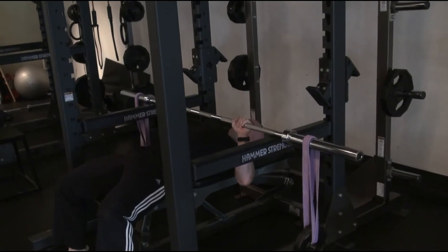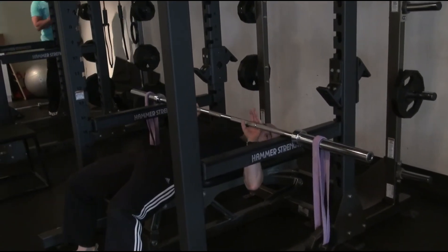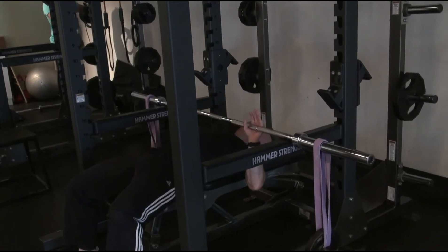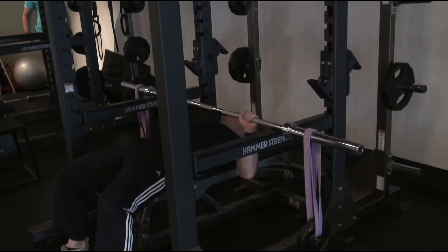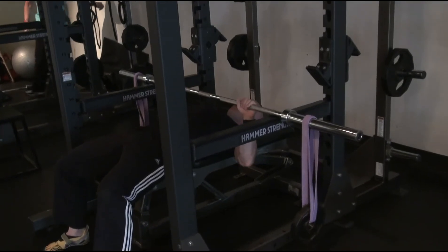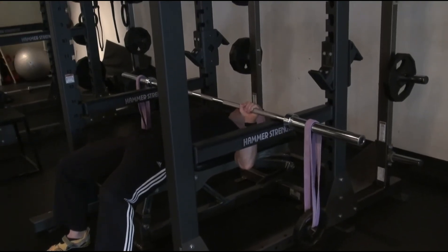You'll typically do 12 repetitions like that, and then you'll slightly widen the grip — less than an inch — to a grip that gives about a 90 degree angle in the elbows. That's wide grip number two, and repeat the deal.